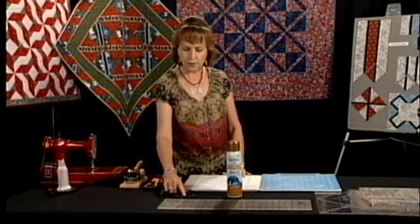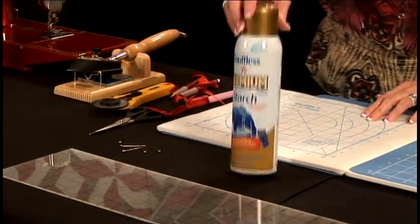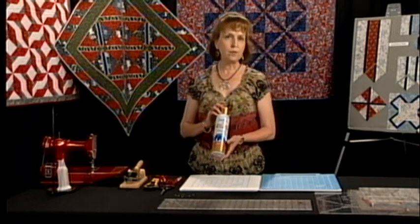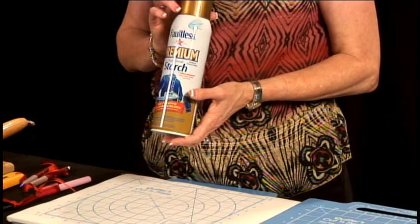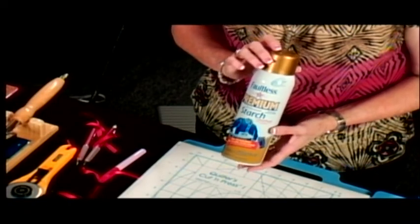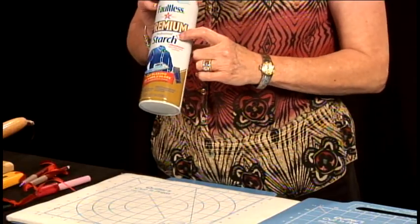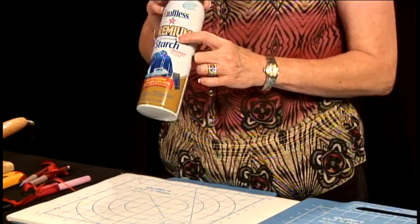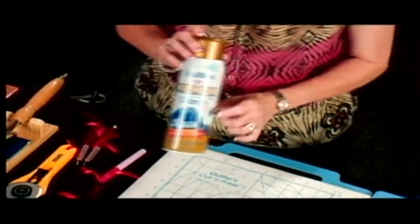I prefer the long pins with the rounded heads on them. And spray starch — I starch all of my fabric in every technique that I use, and I find that you get a much better result. It tames your bias edges and it helps tame the threads on the back. When I starch, I make sure that I use the professional starch because it's a synthetic starch, and this starch gets your fabric very stiff, which I prefer.